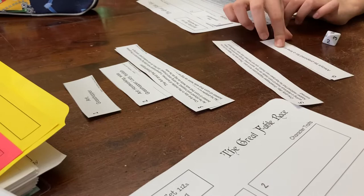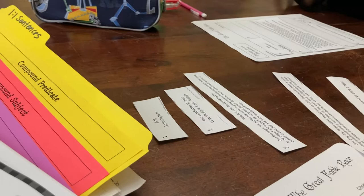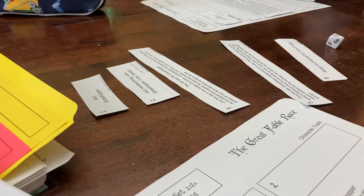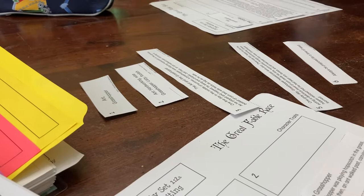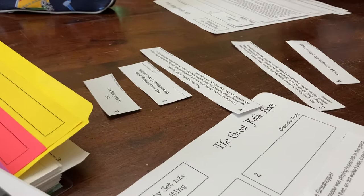We kept rolling — I got three, so I got the beginning of the fable. She rolled four, which she already had. I rolled four as well — already had it. Then I rolled and got the character traits. We think she's going to win. Alright, so we are on to day three.